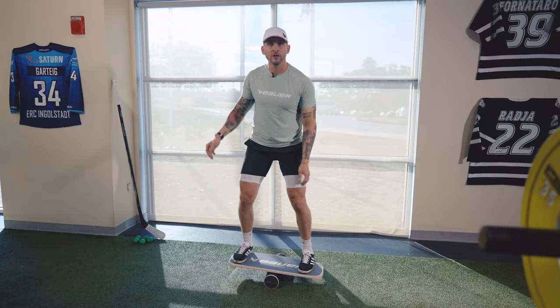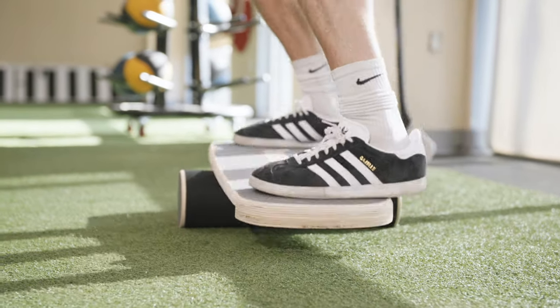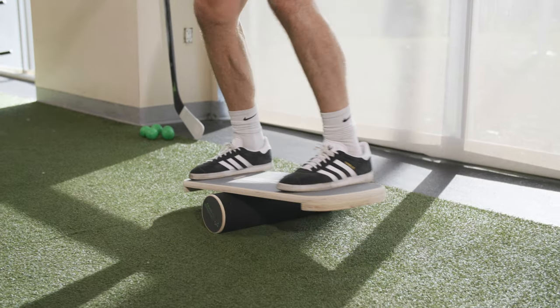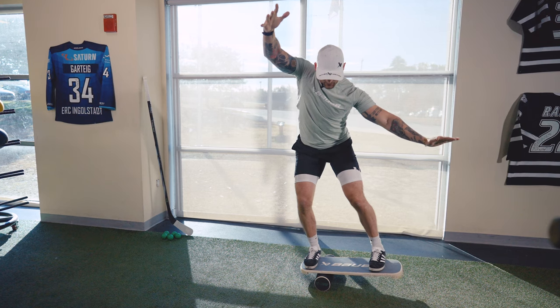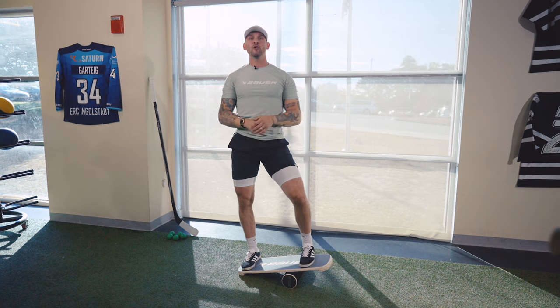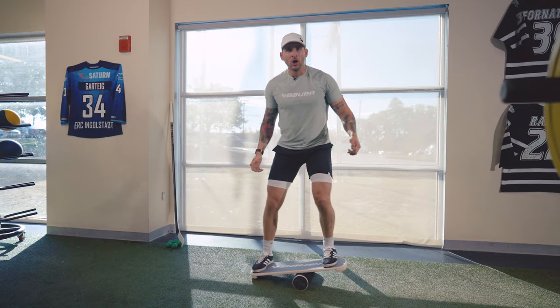Another really fun one is trying to get as far out as you can each way. Get your balance, start in the middle, then slide as far as you can to the right without touching the ground, then slide to the left. Go back and forth, and learn to compete with yourself — if you get two reps, next set try to get three, four, five. Every day try to get just a little bit better.